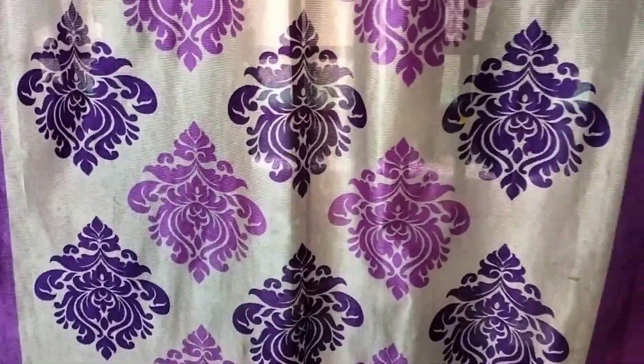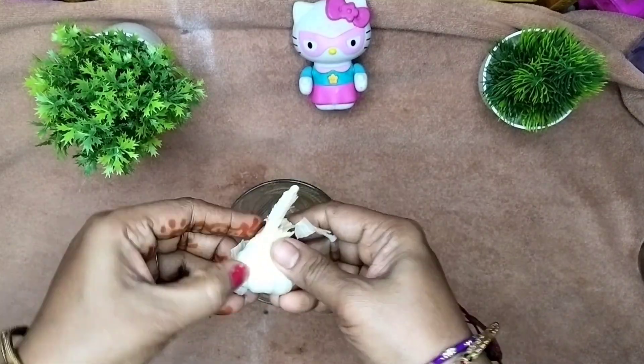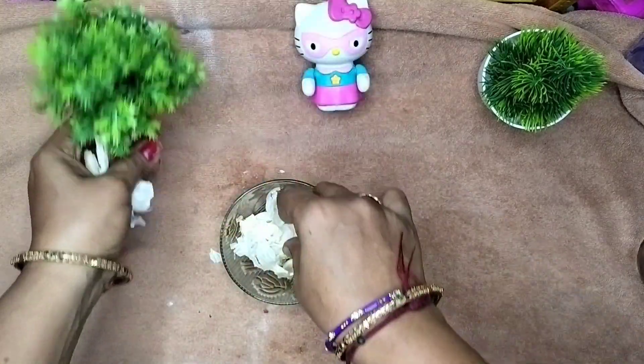This is a good tip. Try cuttings and cut-ins. We will use a little bit of curry, or fry, or puff. We will use a little bit of curry.